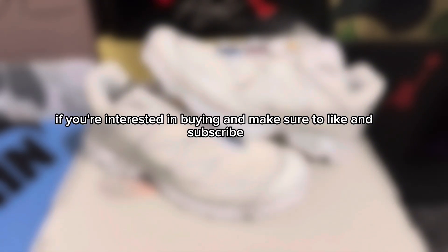Yo, what's going on YouTube, it's JensKicks back with another rep review for you guys. Before we get started, make sure you check out the seller link — it'll be in the description below and on the screen right now. These are from sophiakicks.ru, and using my code 'Jens' gets you 15% off your order if you're interested in buying.